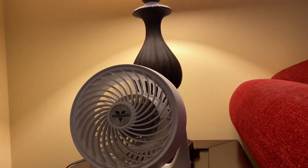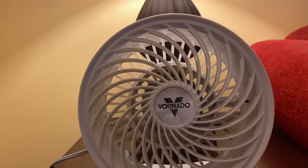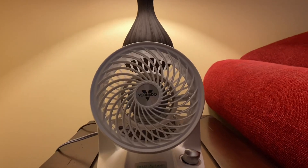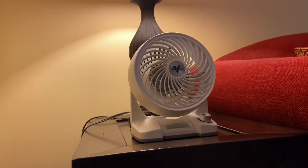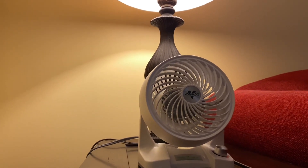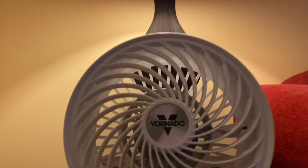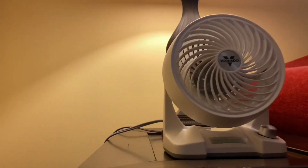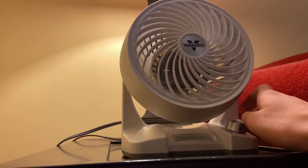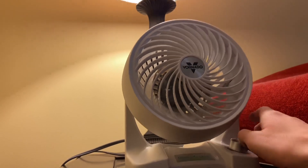And that's the high setting. It's pretty strong, not gonna lie — it's a lot stronger than the regular AC version. The really nice thing, of course, is you can have every speed in between: a very slow low and a fast high.